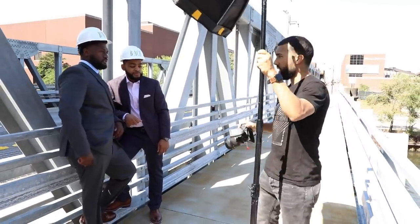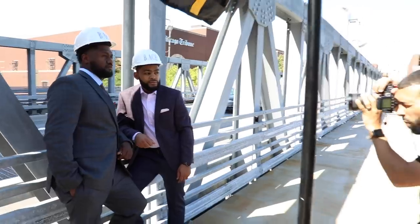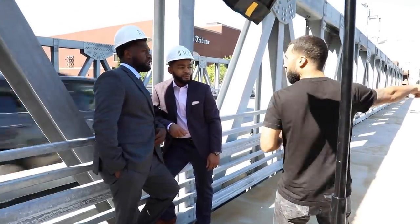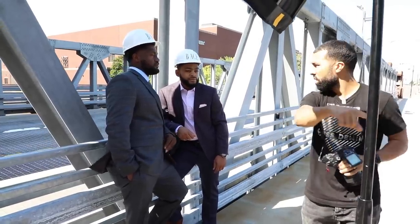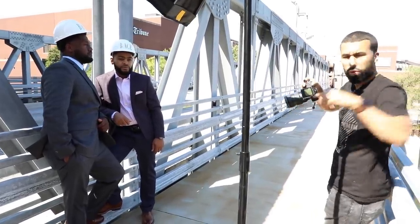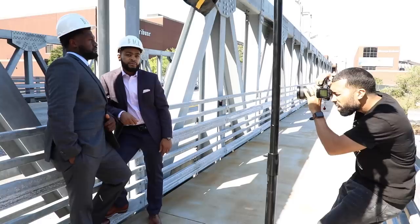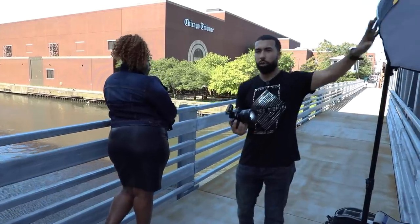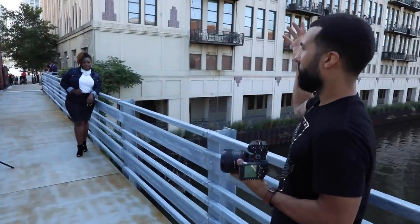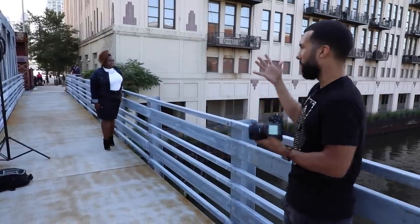I'm going to do natural light actually — a couple of natural light shots because they're in the shadow, so it's actually pretty good light here. One thing I like to do is crisscross the eyes a little bit. So you're going to be looking down that way, and you're going to be looking down that way. Actually, lift the chin up right there — look at that guy in the white right there. Thing is, when you have flat lighting like this and you add a flash, especially with a 24-inch modifier, it's going to be really harsh. So I'm just going to keep it natural here.